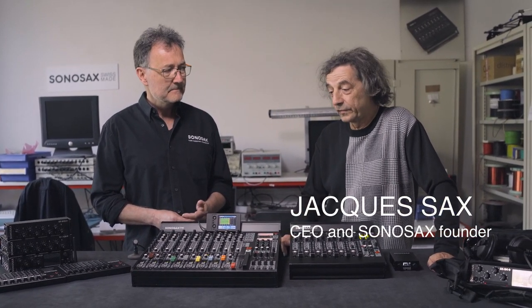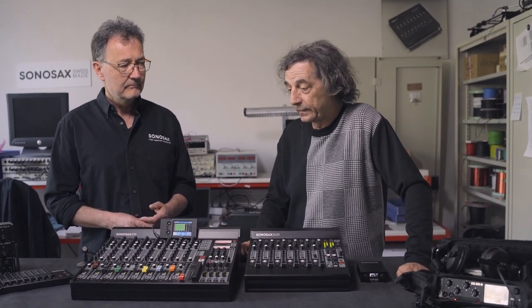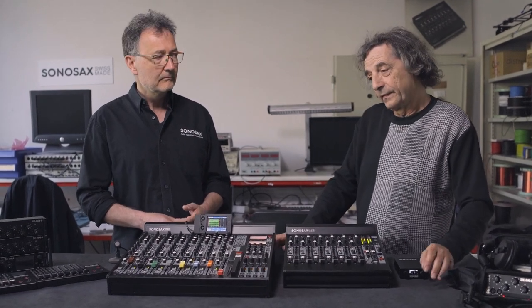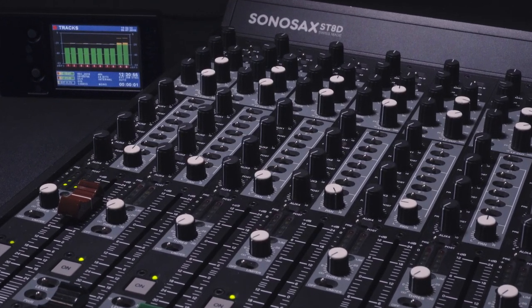The ST range is the continuation of the very famous S6S. We developed this range around 20 years ago and it's still on the market today, still used in many feature films. The S6S was too small for a lot of productions and customers asked for more buses, more auxiliaries, and some additional features. So this is purely an analog mixer.